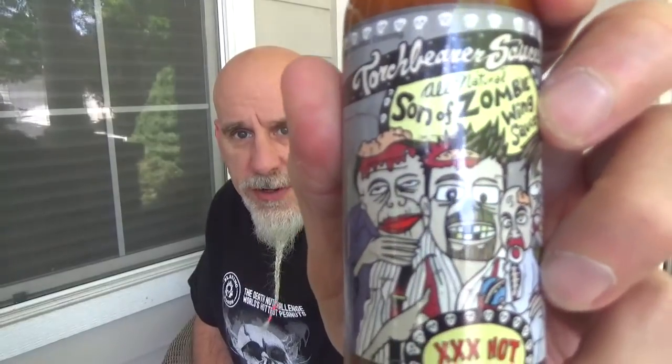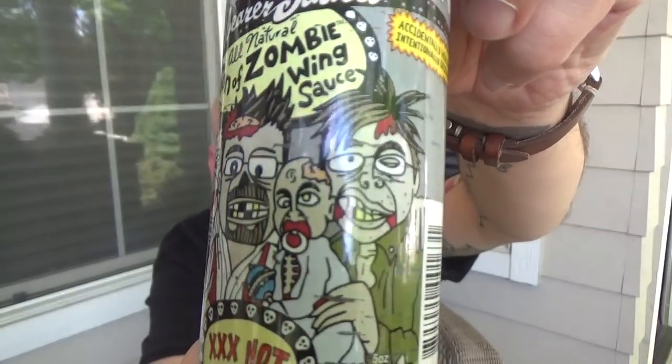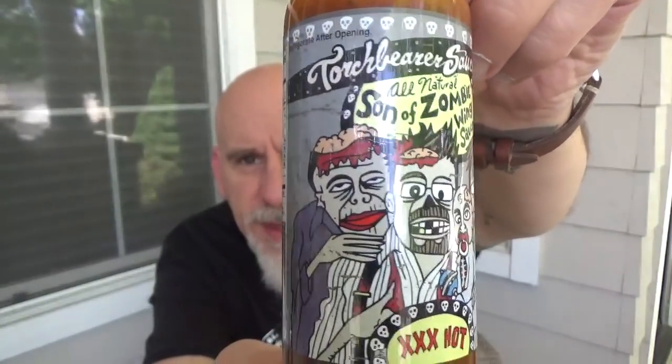Hey everybody, I'm Johnny Scoville and this is Chase the Heat, and this is Torchbearer Sauce's Son of Zombie Wing Sauce. I love it. All natural. Don't you love their labels? Check that label out. I like their labels a lot. Good guys too. I picked this up at the Dallas Hot Sauce Expo. The sauce is accidentally healthy, but intentionally delicious.